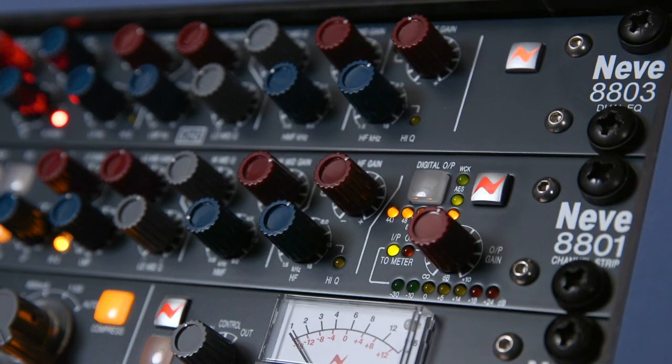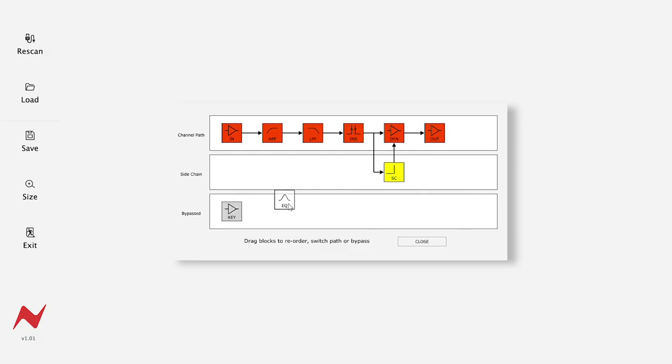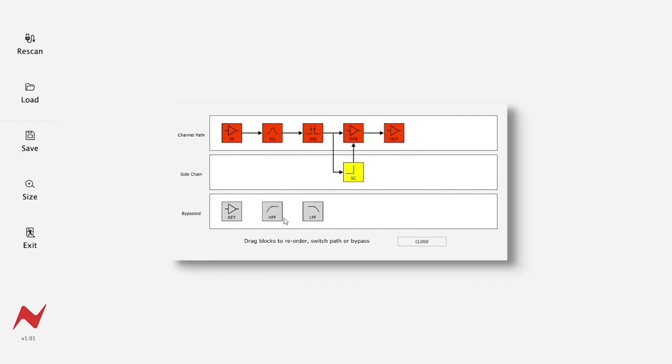When using the software with your 80801 channel strip, you have access to the audio router. This is a drag and drop routing matrix that allows you to change the order of the processing within the analog unit. You can disable processing, add it to the side chain, or change the processing order quickly and easily from this drag and drop processing screen.